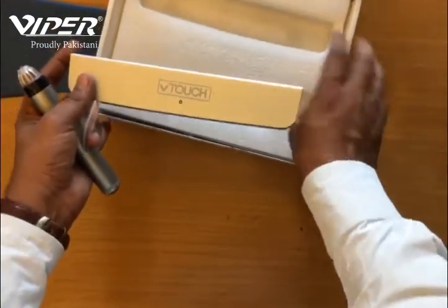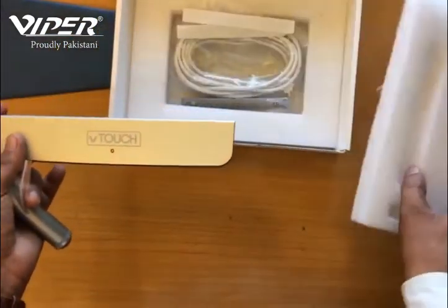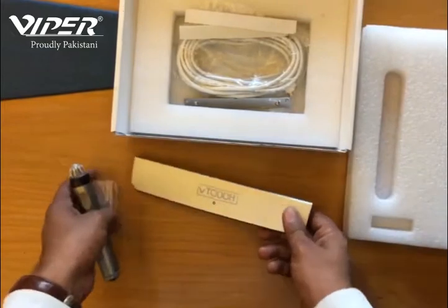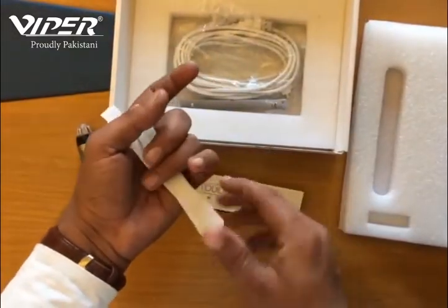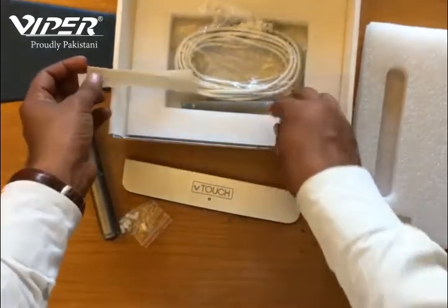All together. Should we attach the equipment? Yes. This is correct. All together. Should we show the equipment?